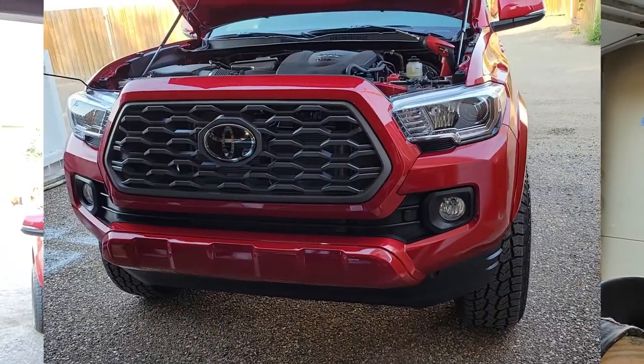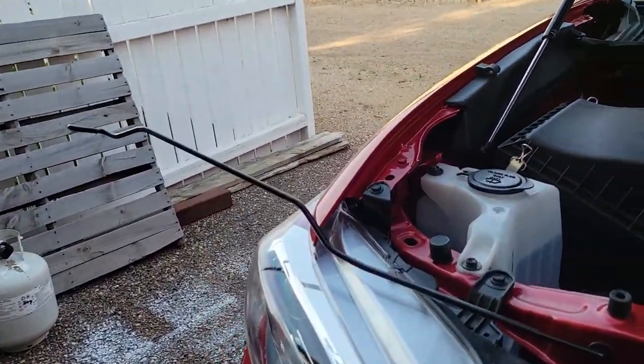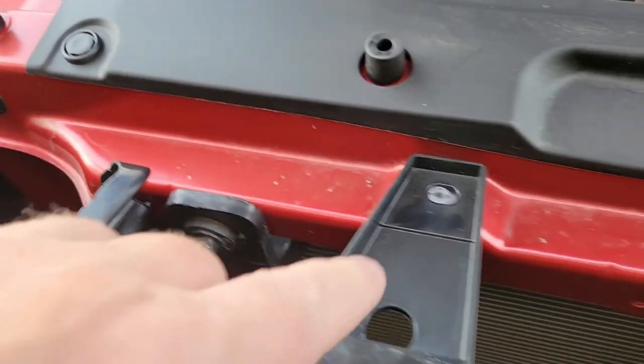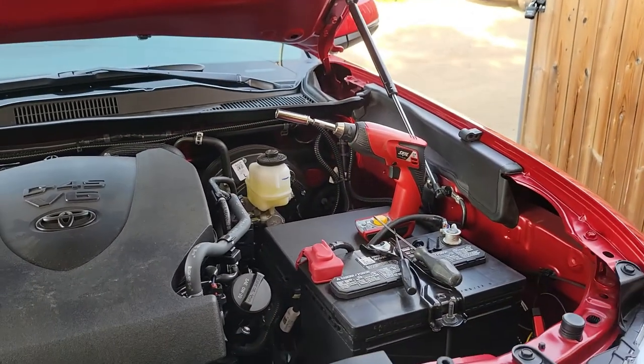Good morning, welcome to the channel or welcome back to the channel. Today we're gonna get rid of that grill and switch it over to the TRD Pro grill. You don't need a lot of stuff to do this. You've got these pop-up clips and a couple of 10 millimeter sockets. You don't really need too many tools — all fits right there.